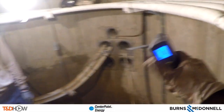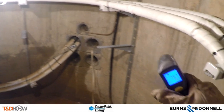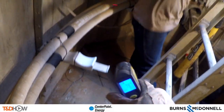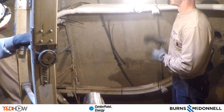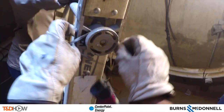Thermal imaging is being used to test for any hot spots underground — this was also done at the start of the job. We are now getting ready for part two of the underground cut around, which will be splicing the cables together. You have now seen part one: phase testing and cutting. Our participating utility was Centerpoint Energy, sponsored by Burns and McDonnell. In a moment you'll see those three cables ready for splicing. I am Jim Ducart with TND Howe Videos — thank you for watching.